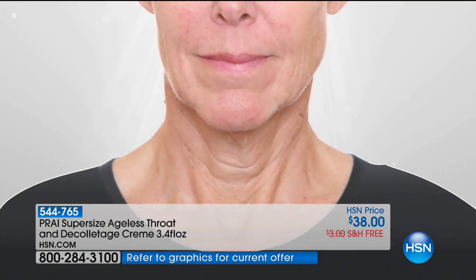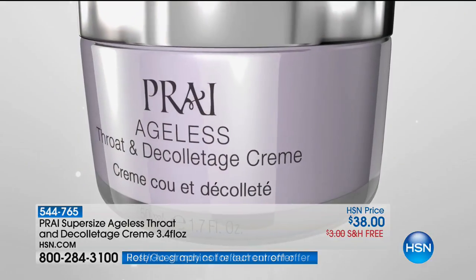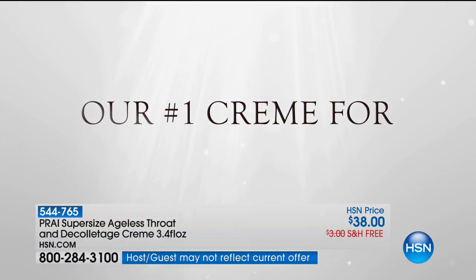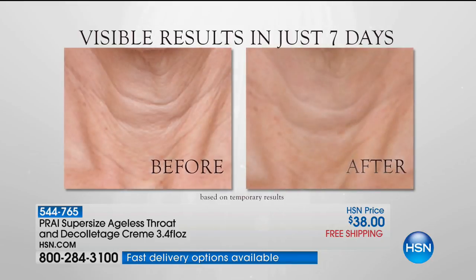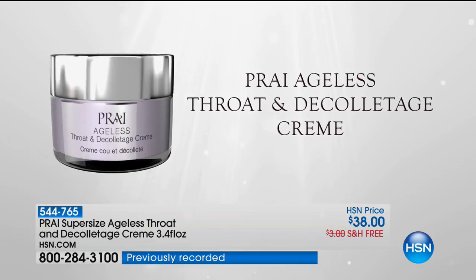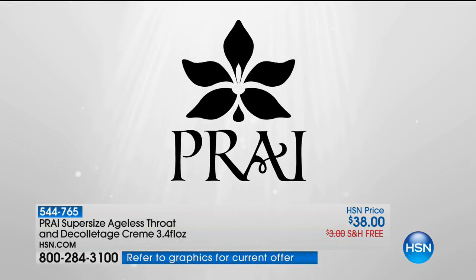As women, we tend to overlook the neck area until it's so dramatic that we're going, 'oh my gosh, what happened?' This helps to temporarily firm and moisturize the skin. It's the number one neck and décolleté cream here at HSN, the number one product in the Pry line, and it's always a customer pick. The jar is adorable.